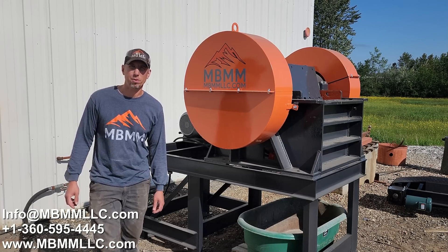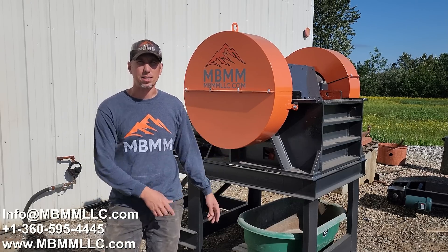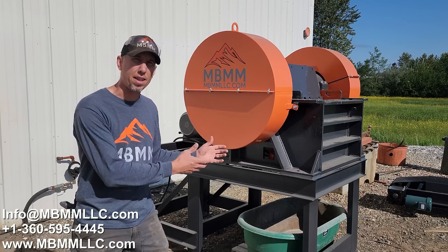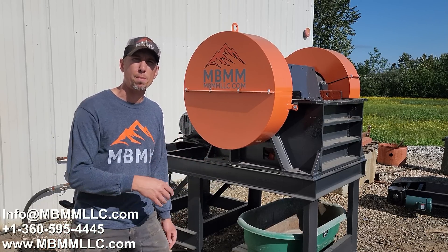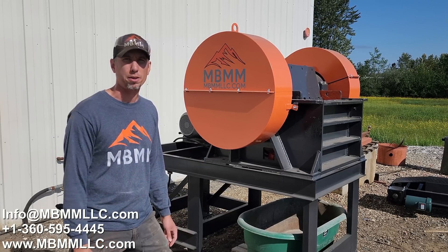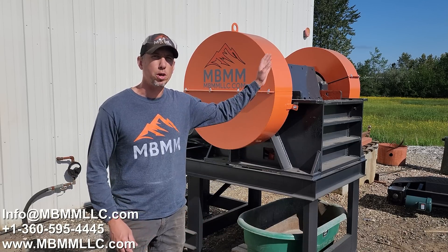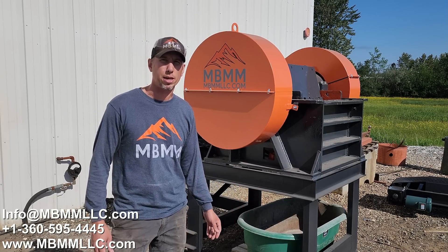Hey guys, my name is Jason with Mount Baker Mining and Metals. On today's video I'm going to demonstrate the 6-inch by 30-inch jaw crusher here behind me. We sell a lot of these units to granite countertop shops who crush their remnants and waste through this machine so they don't have to dump it in the landfill — they can sell the product as gravel. Let's go take a look at some samples, then we'll put them through the jaw crusher and they'll come crushed down into this green bin.